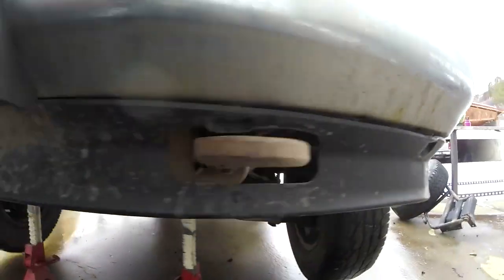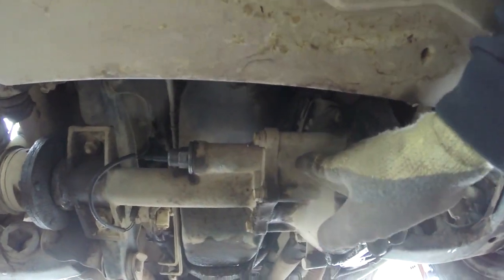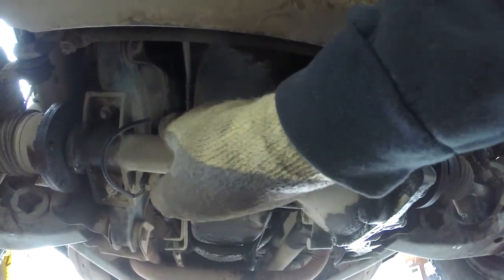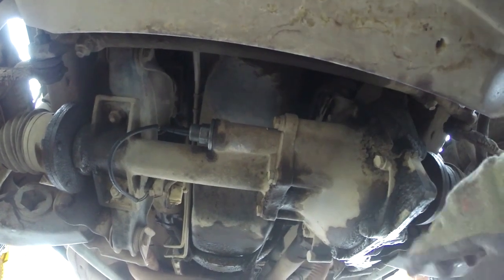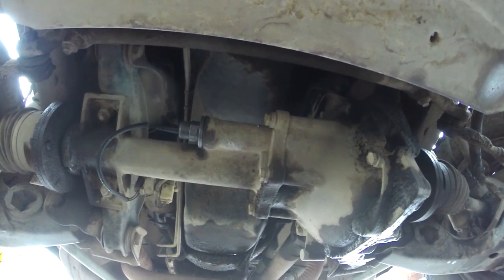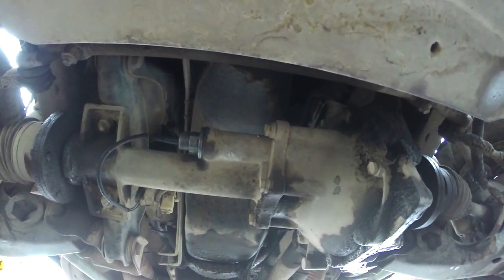If that ever happens to you, what's going on is probably this guy right here. This is a solenoid — all it is is a solenoid that pushes in and engages your front differential. If you wanted to run the test, you could take the solenoid out, hook it up to your battery and watch it push out, or take a screwdriver and push it in the hole while you roll the front driveline and watch the front wheels engage. We've tested everything and it all works except for this solenoid right here.